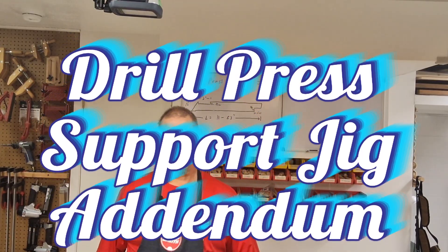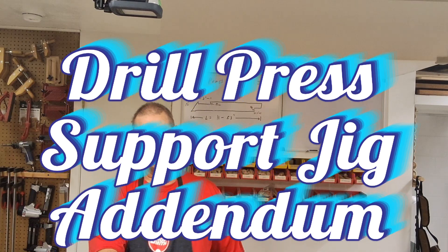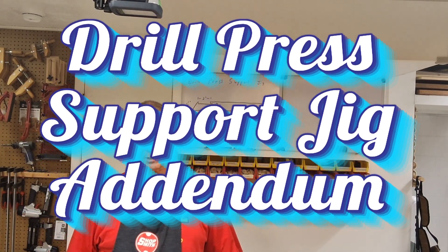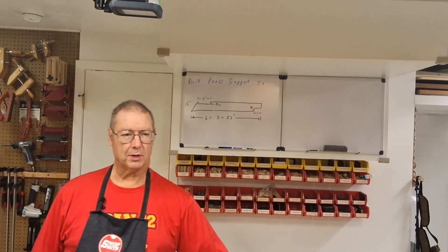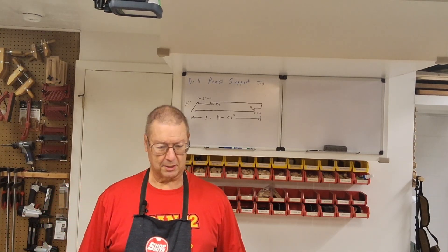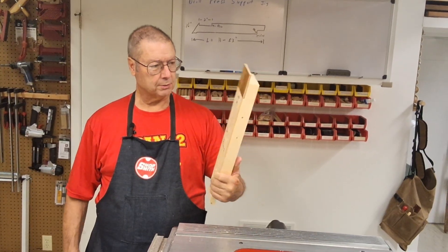Hi, this is Steve Draper in my workshop here in Bellevue. This is an update to the video I did on the first two jigs and fixtures for Lesson 10 for the Shopsmith Mark 4, 7, 520 self-study course, and specifically on this drill press support jig.